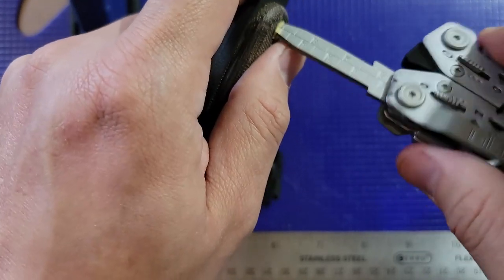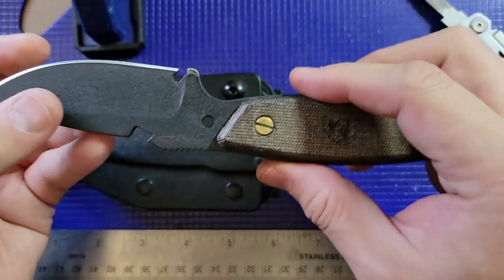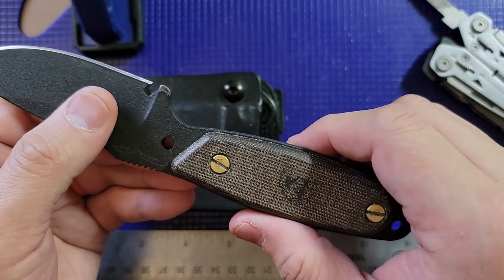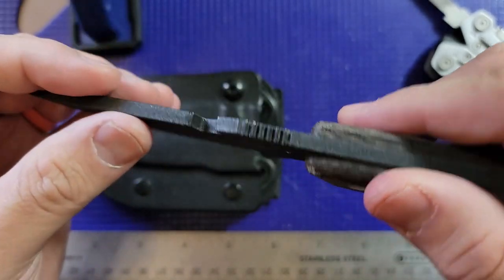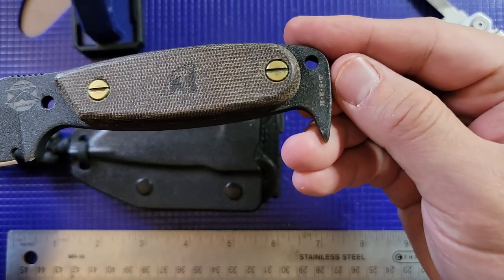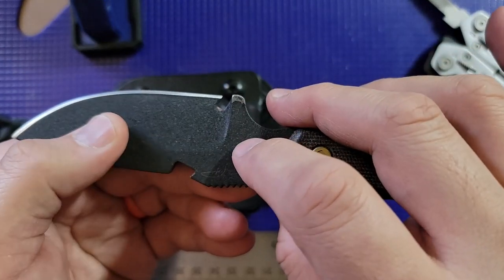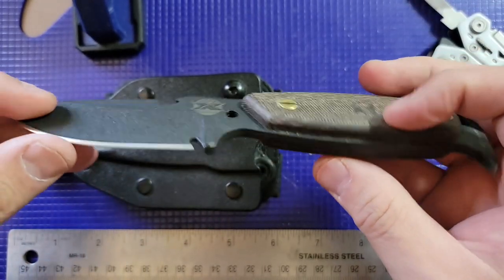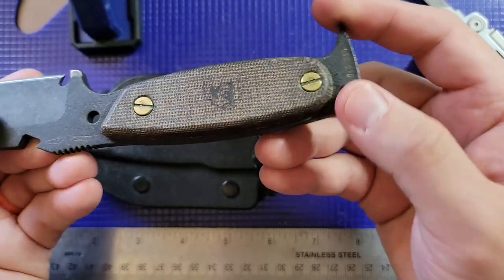One thing I learned that I didn't like over time is the coating. This is pretty universal with most knives I own now — I try to avoid coated blades because it starts wearing off. The real reason these are powder coated is that carbon steel is highly prone to rust if exposed to moisture. So you'll always want to clean your blades, dry them off when they get wet, and store them properly.